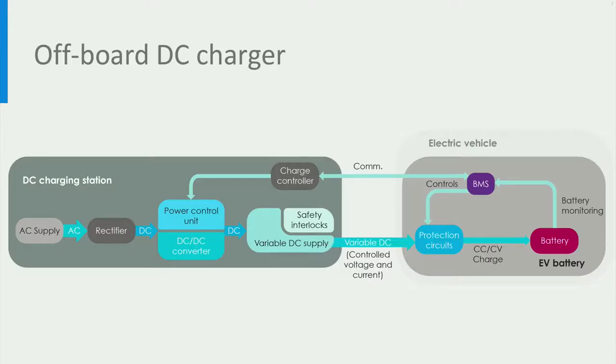Let us now analyse the power flow for DC charging, from the DC charger to the electric vehicle battery. In the first step, the alternating current or AC power provided by the AC grid is first converted into direct current or DC power using a rectifier inside the DC charging station. Then, the power control unit appropriately adjusts the voltage and current of a DC converter to control the variable DC power delivered to charge the battery.